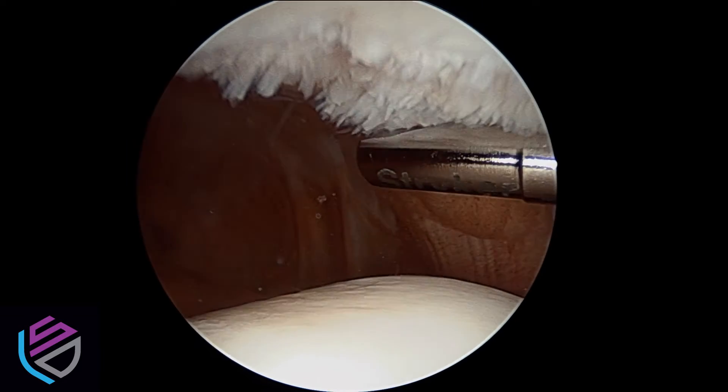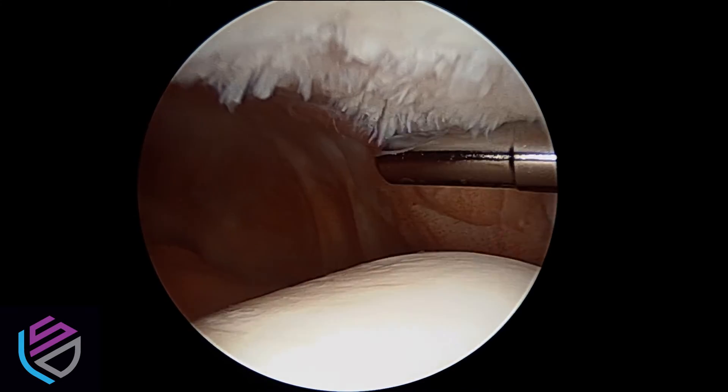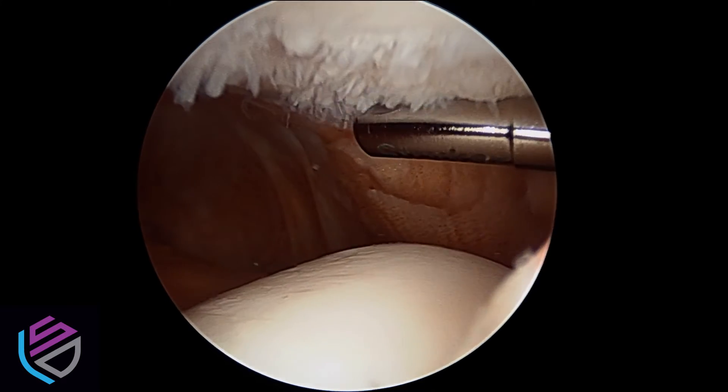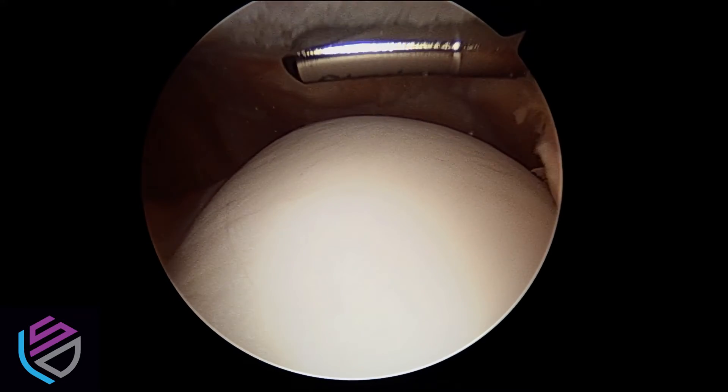Most people will experience crepitance, which is a crunching or grinding in the knee that can be heard and felt. It's important to note that removing the damaged cartilage may help your knee feel better, but it may not take away all of the noise.